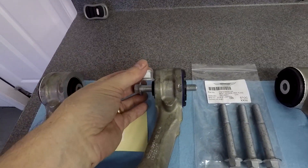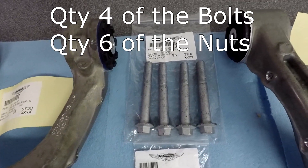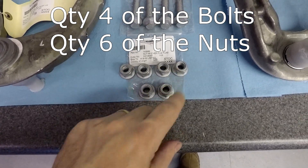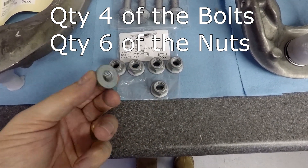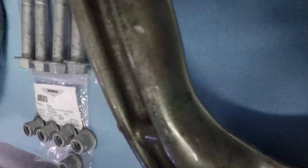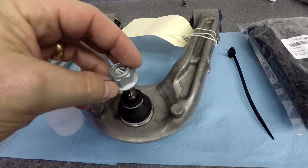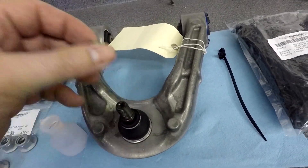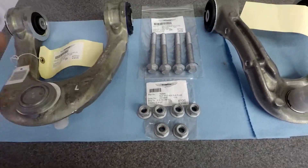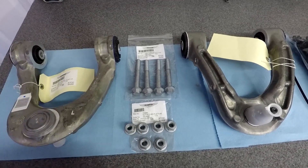Basically this constitutes the upper control arm with the bushings, and it includes the upper ball joint as part, and it comes with a nice little protective cover. Optionally you might want to order a new set of nuts and bolts that attach the control arm to the car. You would need four high-strength bolts and four nuts to go with those, plus two additional nuts for the upper ball joint. You don't have to replace them - you can reuse your old ones - but I figured if I was this far into the process I was just going to get all new hardware.